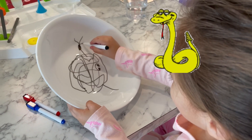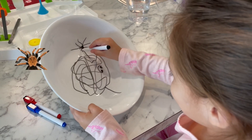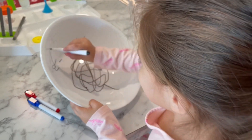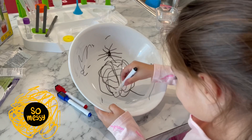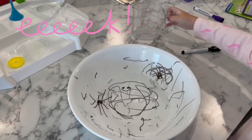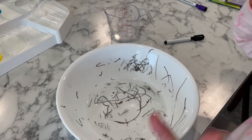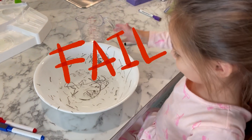Looks like a snake with arms. It's something for me. Okay, that failed. All right, let's try it again.